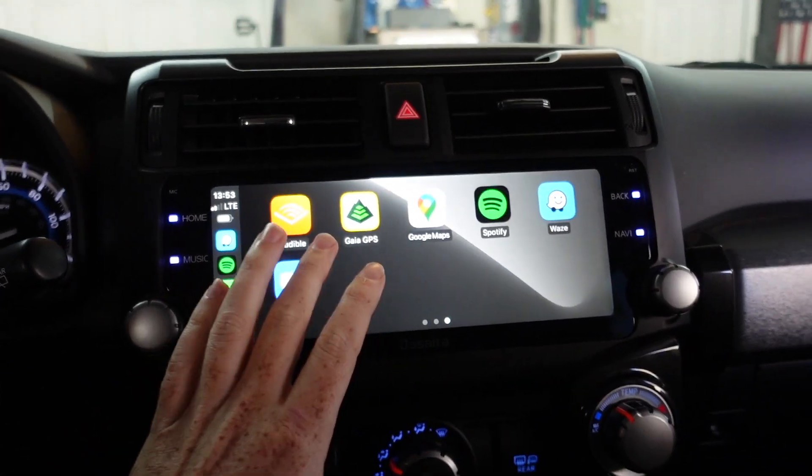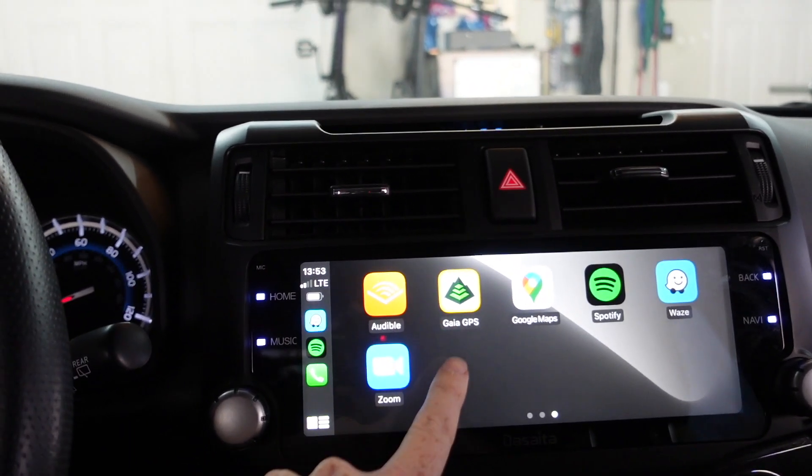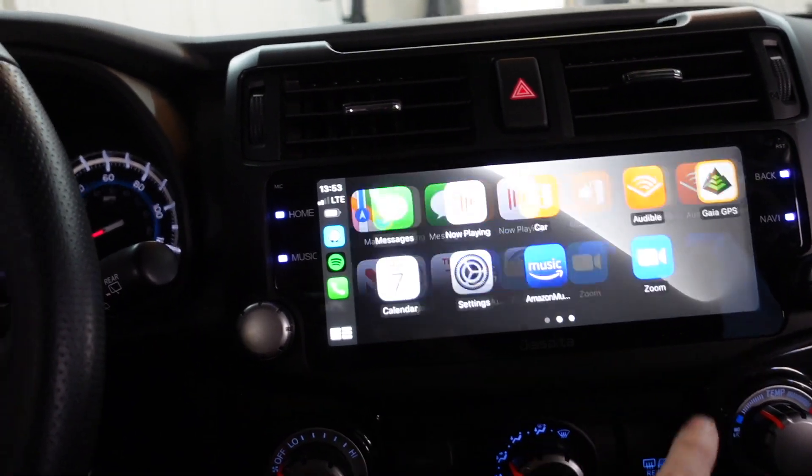You have all the Apple CarPlay functionality — maps from Google, Spotify, Waze, Zoom if you need to make calls, Audible, podcasts, everything. The system itself, for the months I've been testing it, Apple CarPlay has worked flawlessly for me.